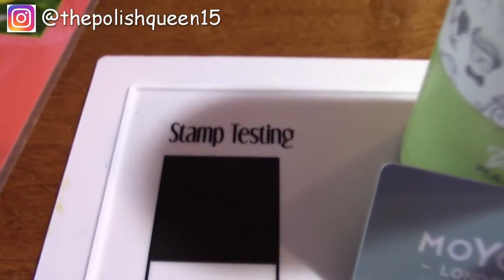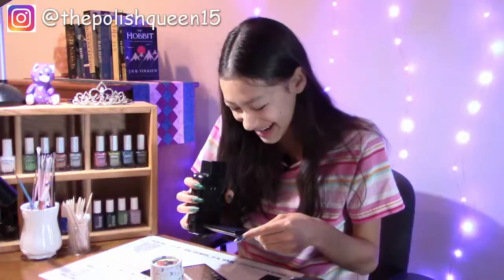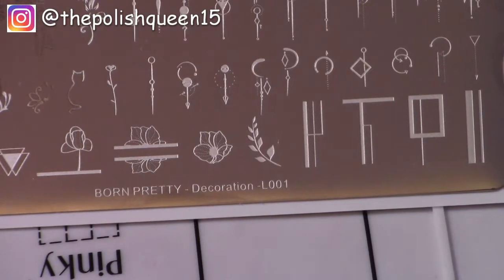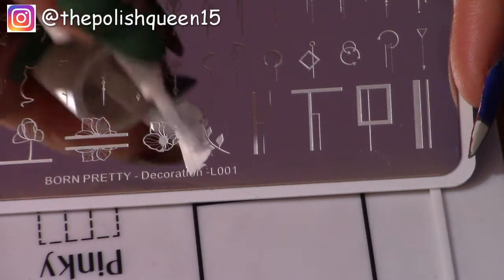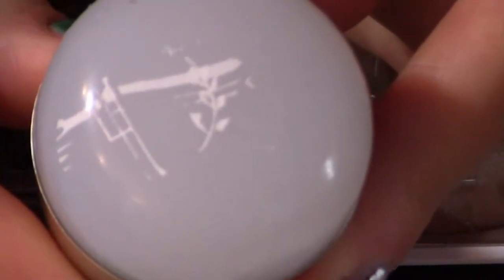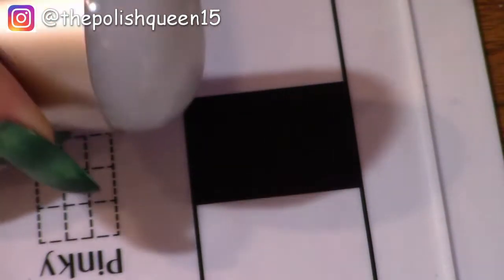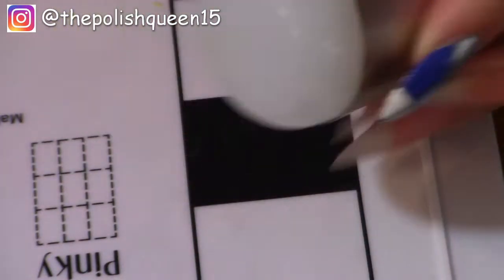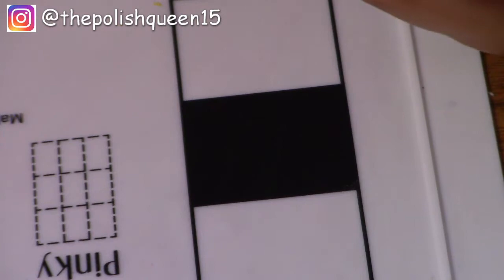Before I do any stamping on my actual nail, my nail art mat has a neat stamp testing area with black and white spots to practice on. I'm going to start with a lighter color — French Tip by Color Club, which is opaque in one coat. I'll try the fern design first: apply some polish, scrape it across, roll over — something smeary happened there. That did not transfer. Let's try the Sally Hansen next — it did pick up but did not transfer either.